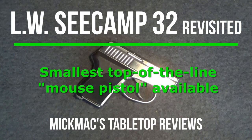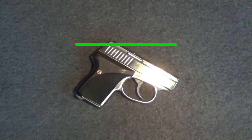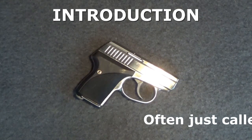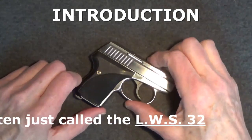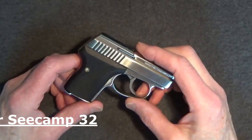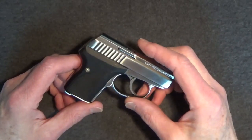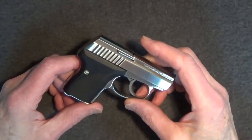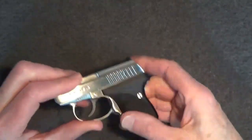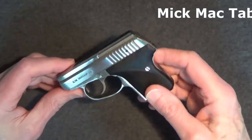Welcome back to another Tabletop Review. Today, we'll be revisiting the LWC Camp 32. The LWC Camp 32 was my first Tabletop Review. I filmed that review back in 2020 at the beginning of the COVID pandemic lockdowns. I made that video just to have something to do. Since that initial review, I've posted about 100 Micmac Tabletop Reviews.